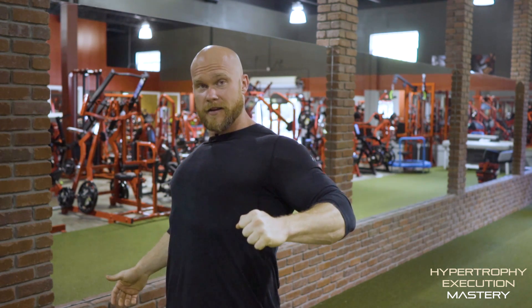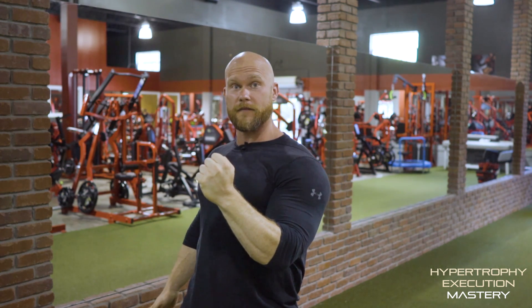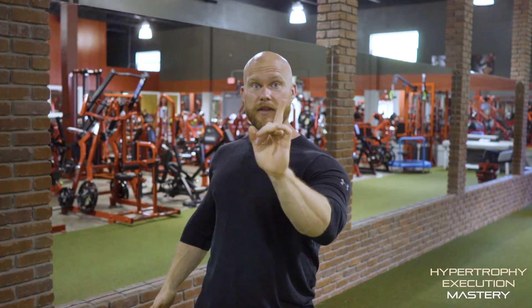I want to teach you guys the two best tips for back. So like what I taught you yesterday in chest, it's really important to create length in that chest and hold it there. I want you to do the same thing for back — whether you're trying to train in a pull-down fashion, which is a vertical row, or a horizontal row, create as much length and keep it there.